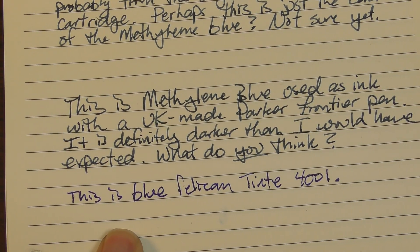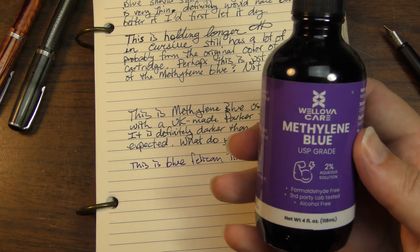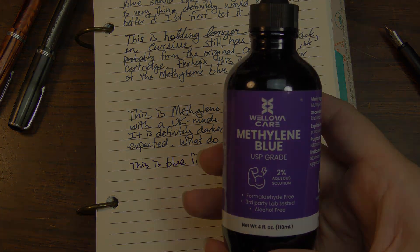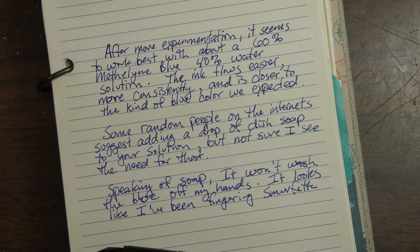This is definitely more blue than the methylene blue. But to answer the question: will methylene blue actually work in a fountain pen? I'd say yes, methylene blue works in fountain pens.